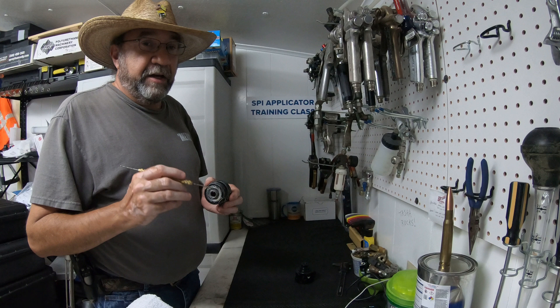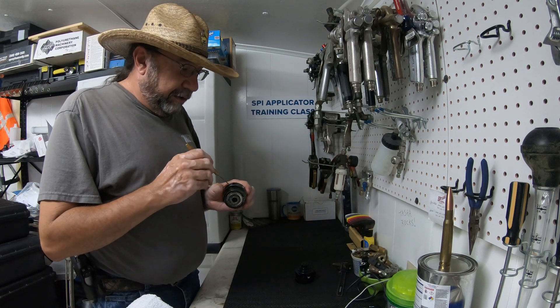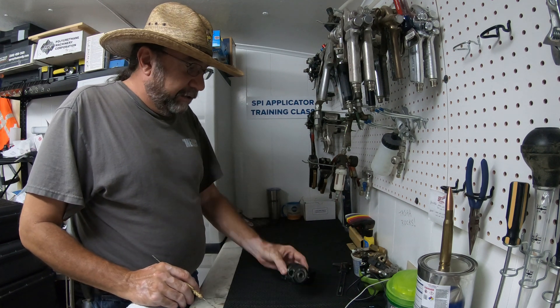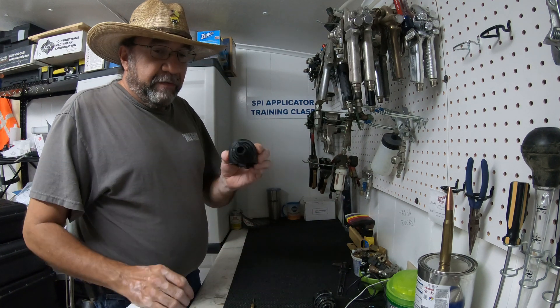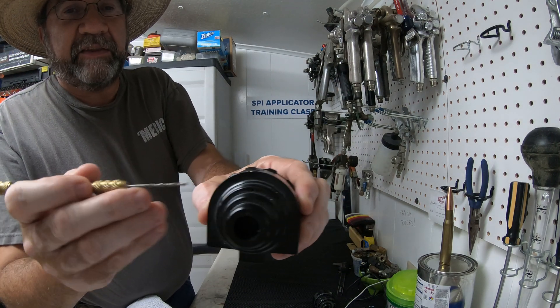Need to make sure that it's open. If we don't have it open, we're not going to get enough airflow to keep the front of that air cap clean. Make sure those passageways are clean, free, and open. Just one last thing — on the MP Fusion, the air passageway is actually smaller than 3/32 inch.